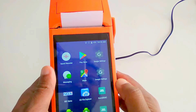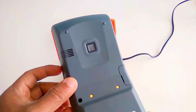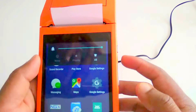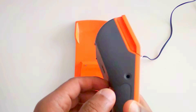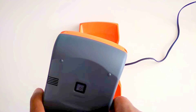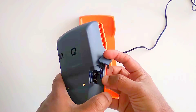Continuing with the last video where we saw the unboxing of the device, now we'll show you an overview of the interfaces available. On the right side we have the power button and the volume button, and on the left side we have the 3.5mm audio jack and slots for SIM cards and USB OTG.